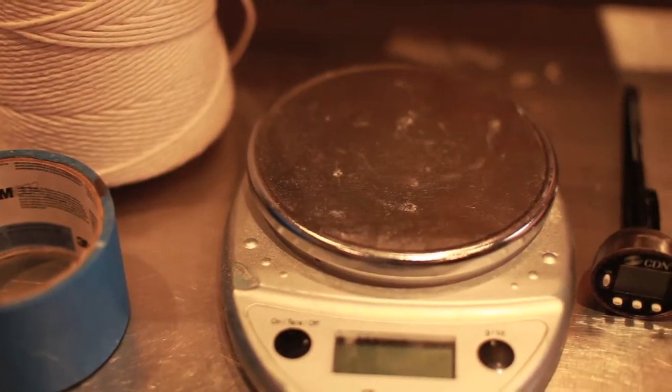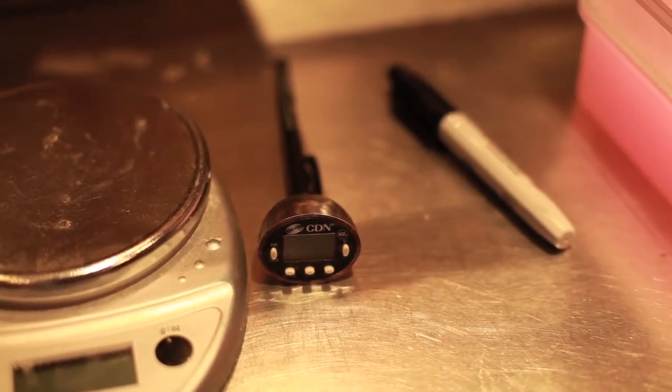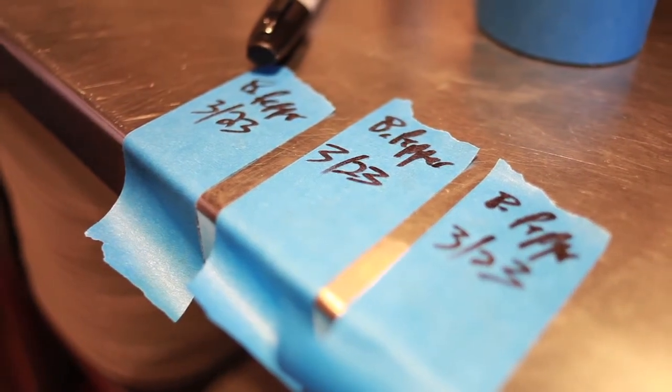Ice in our stainless steel ice bin is going to be integral. A digital scale to accurately weigh all the dry ingredients. A thermometer for all temperature control checks. For labeling purposes, you're going to need a black marker and tape. For cleaning up, you'll also need lots of towels to make sure that everything is sanitary.